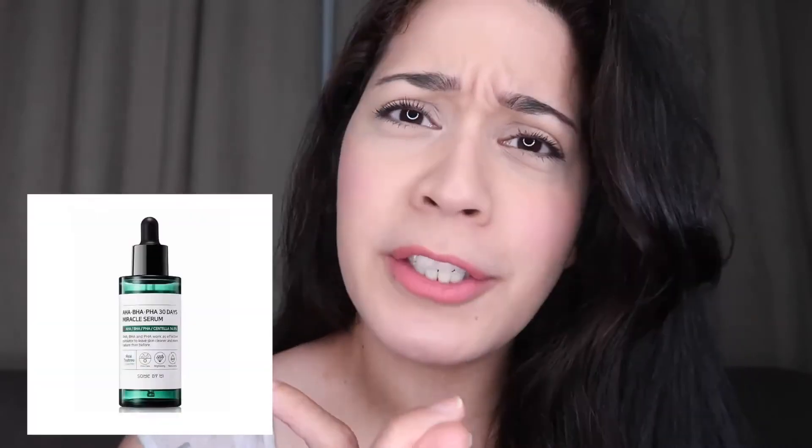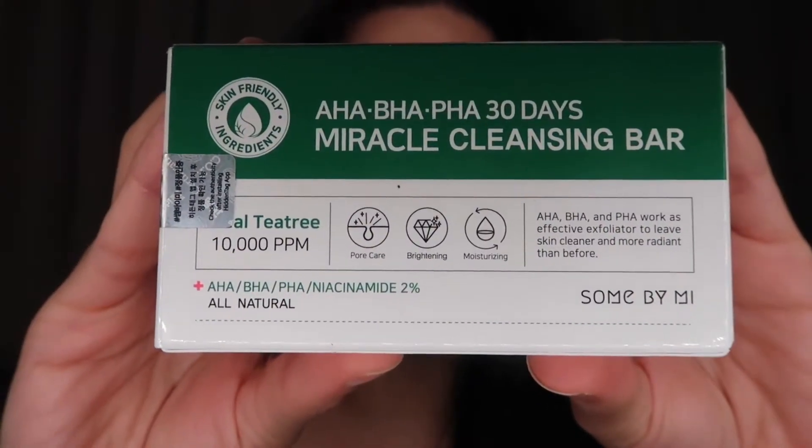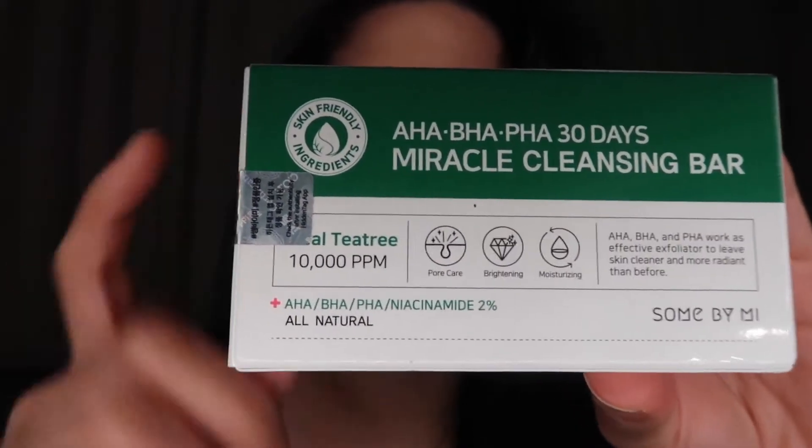An online store contacted me about the miracle toner — where I purchased it and whether I'd like to try another product from Some By Me. It turns out they have two more products: a soap and a serum. The online store asked if I could also review the Some By Me Miracle Cleansing Bar — it has the same packaging as the miracle toner, but it's a soap.